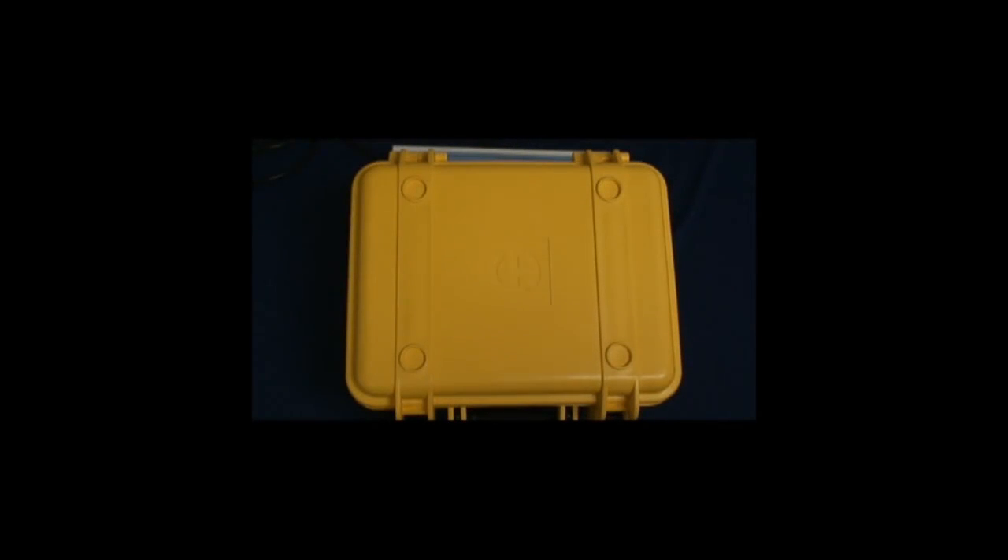The AEMC model 6550 and 6555, 10 and 15 kV megameters, packaged in a rugged industrial waterproof case rated IP54 with the case closed.